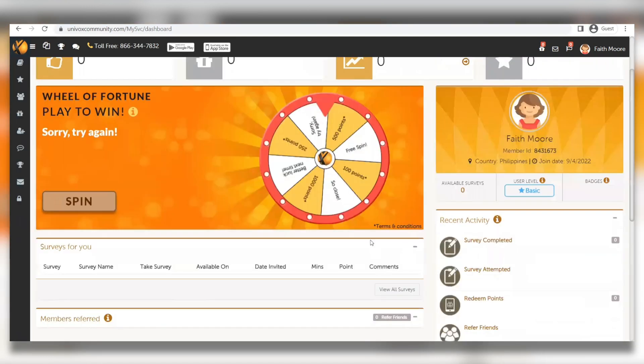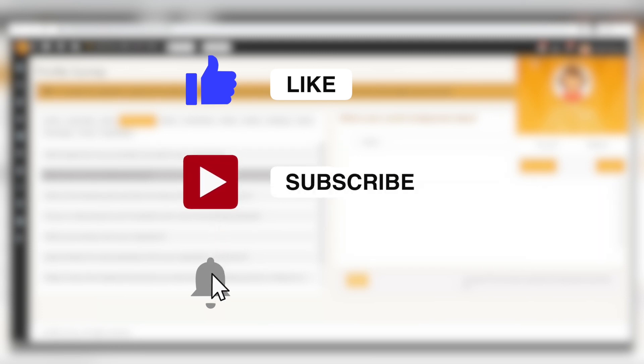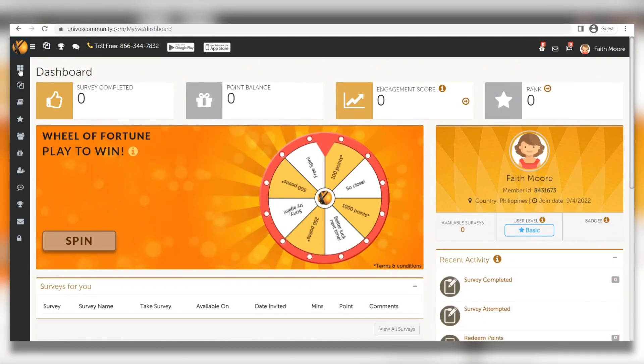After selecting your free spin, you must proceed and complete what they're asking you to do to earn the amount promised. If you're enjoying today's video, make sure to show your support by liking, subscribing, and commenting. Hit that notification bell so you're notified whenever we post a new video. Now let's continue.